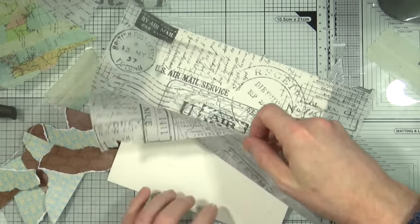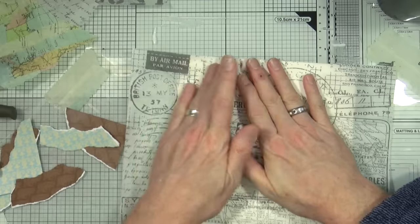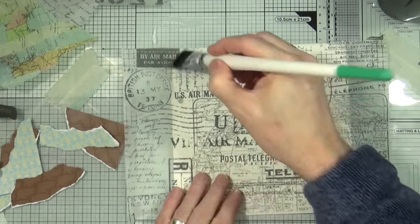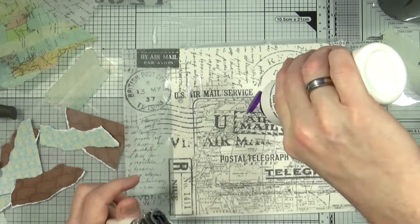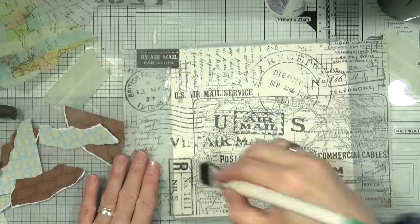I'm trying to get the tissue paper to lay flat without too many wrinkles or bubbles in it, and then I'm going to give the entire piece another coating just to seal it and make sure that it's all completely stuck down before moving on to the next stage.